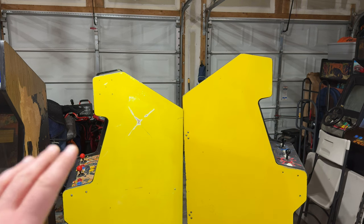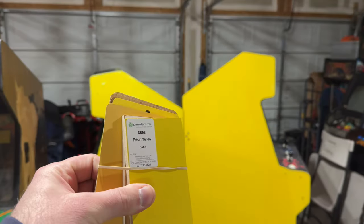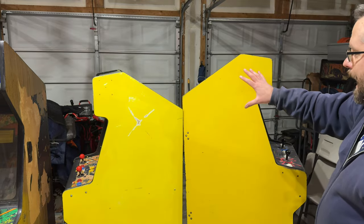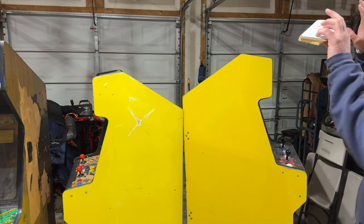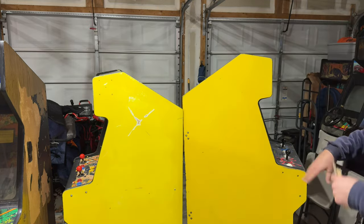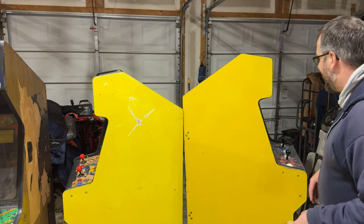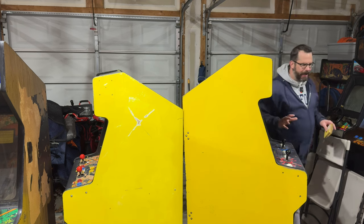There are a couple of things I want to accomplish in this episode. Before we dive into anything really difficult, let's look at some laminate samples. I mentioned in a previous episode that I had been working for about a month trying to strip the black paint off of these cabinets. I've got two Q-Bert cabinets, both of which had the sides painted over black — the original yellow sides were painted black, and I want to get that back to yellow because I'm restoring these back to Q-Bert cabinets.